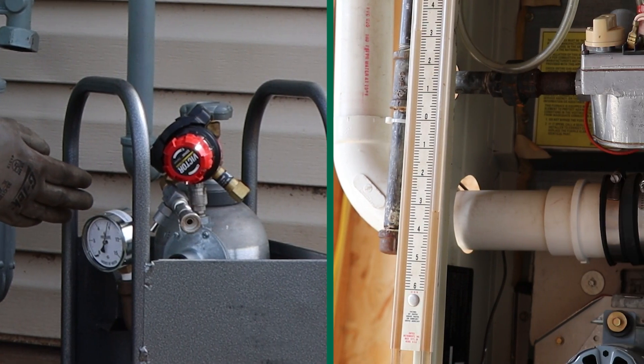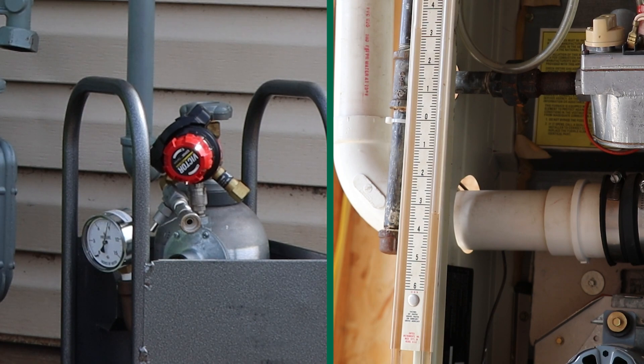As you can see by our pressure gauge on here and our pressure gauges in the appliances, we're running on full bypass through the portable bypass kit.